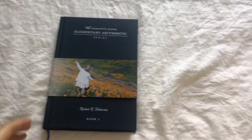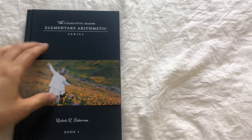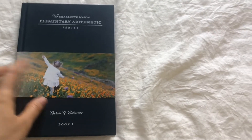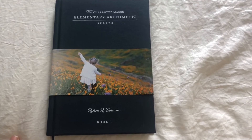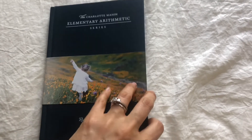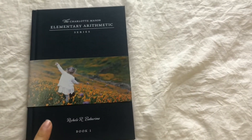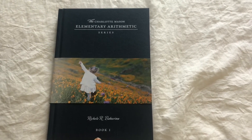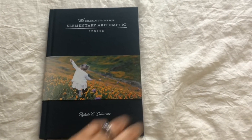This book is really beautiful — I love the color. This is just a paper cover you actually take off, but I love the way it looks so I've left it on there for now. In Book One, the kids will be learning numbers from 0 to 100 and they will also be learning adding and subtracting.